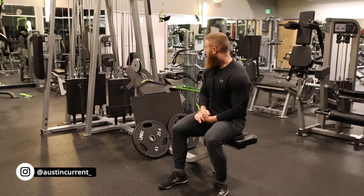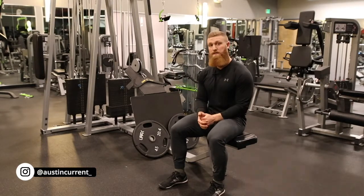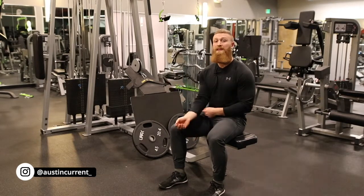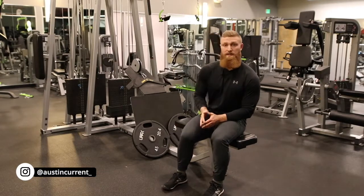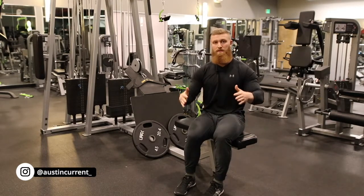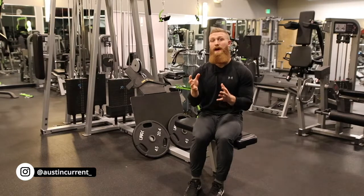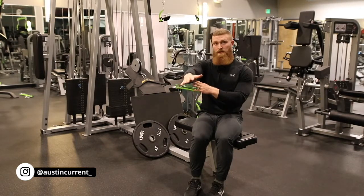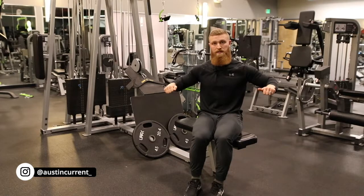So talking about setup to begin with — as we've covered in the lat video — the first component of setup is going to be what attachment are we choosing? For the lats we chose something with a more neutral grip, but for the rear delts we need to be in a specific arm position. So when choosing an attachment, if you have an option that is semi-pronated — which means slightly angled — that's going to put us in a great position and will feel very natural.